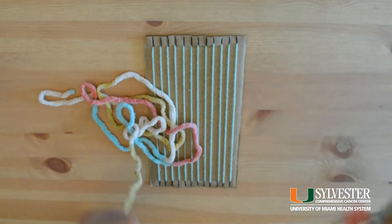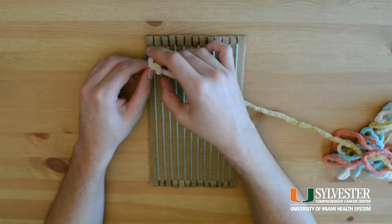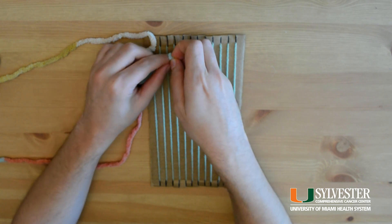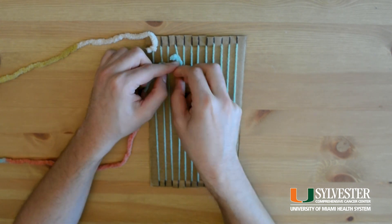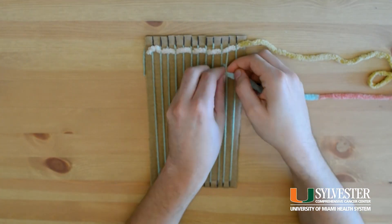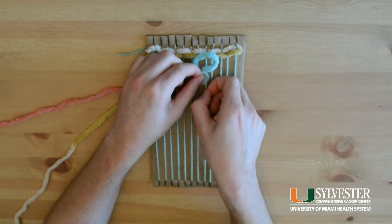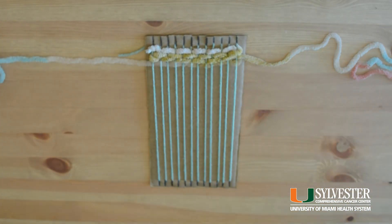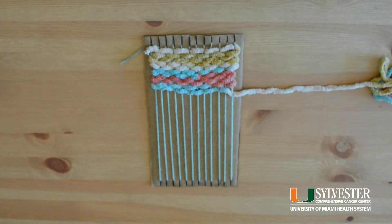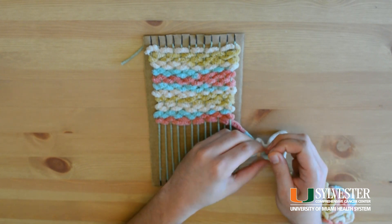Now you can start weaving. Begin by tying a knot on the warp, then weave the yarn by alternating up and down as you go along. I find the rhythm of the weaving and the tactile experience of the yarn is a grounding exercise in mindfulness. The satisfaction of completing a project and making my own looms out of cardboard can be therapeutic. If you run out of yarn along the way, you can simply tie a second piece to add, mix, or match colors.